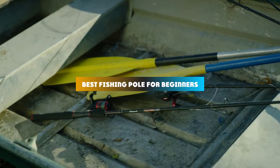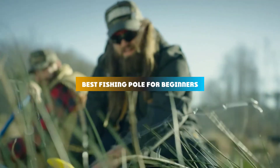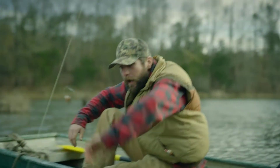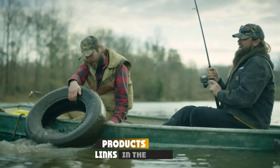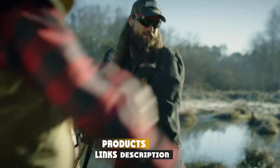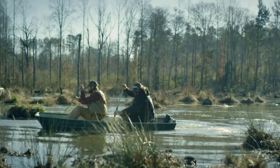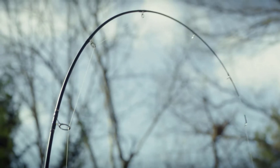If you're looking for the best fishing pole for beginners, here's a list you must see. We made this list based on our personal preference and sorted it based on their features, prices, quality, durability, and reputation of the manufacturers and customer feedback. Also, we've included options for every type of customer. So let's get started.